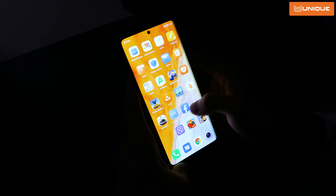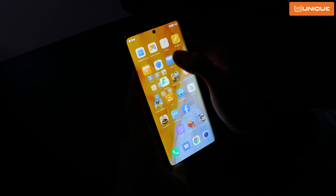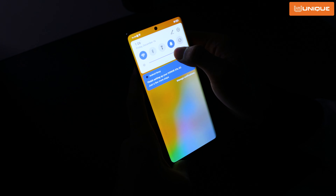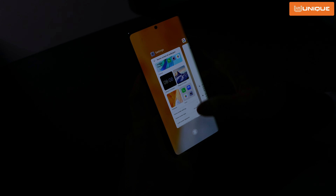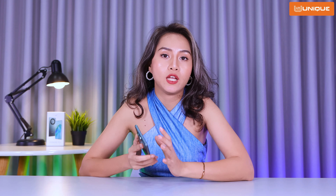I will check the display — this is the 1920Hz PWM dimming, so you can see the display flicker on the screen. The display protection is a tough OLED curved display, and you can see the screen protection glass. It has 0.6mm reinforced glass.